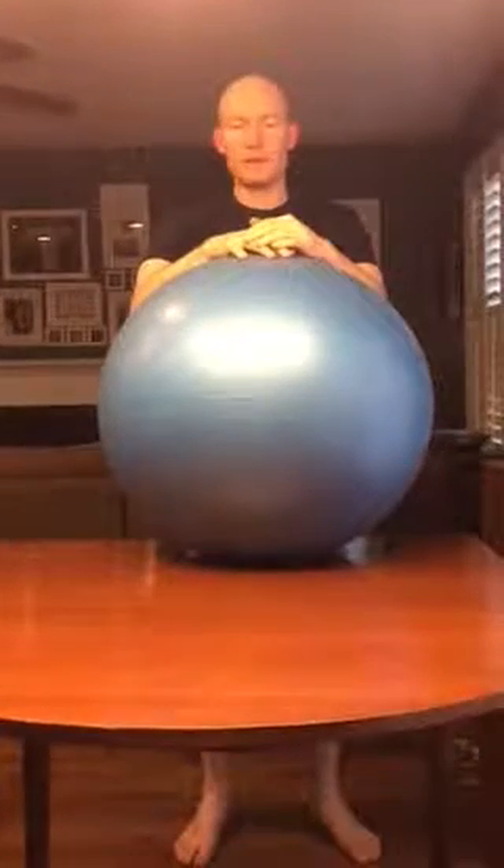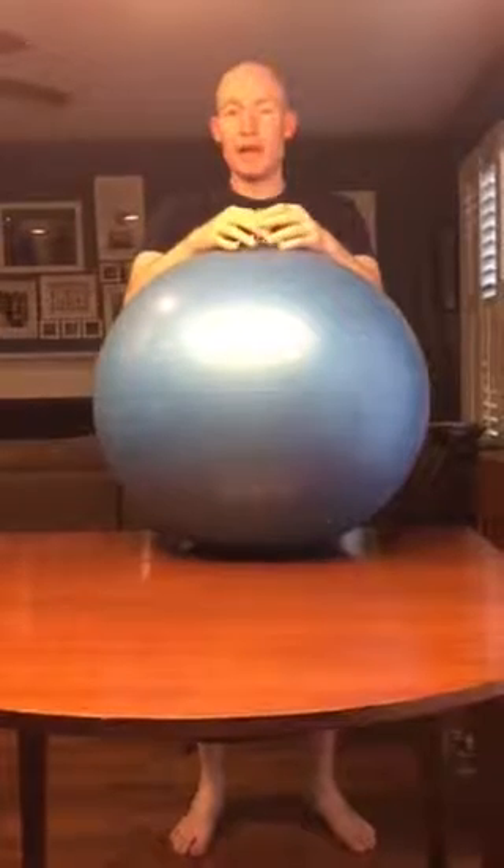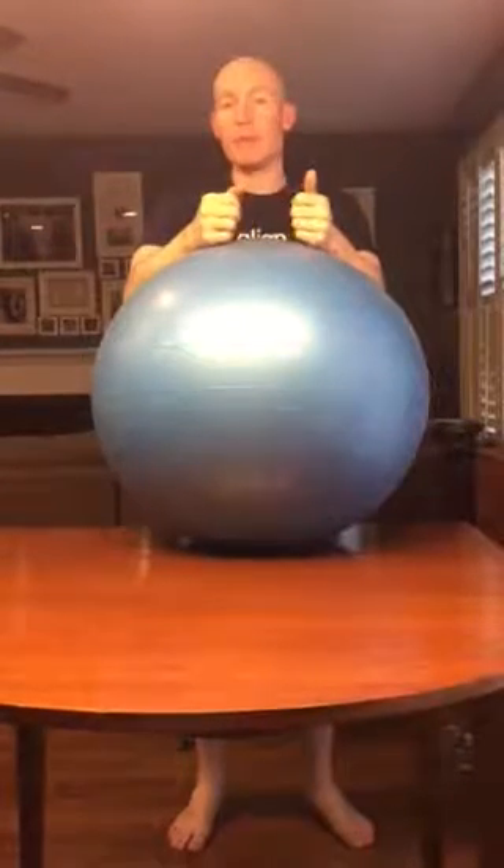Hi there, Andrew Zhang, physical therapy here, and I want to demonstrate an exercise which is going to activate your core by using your upper body.